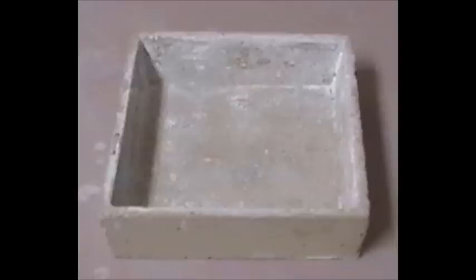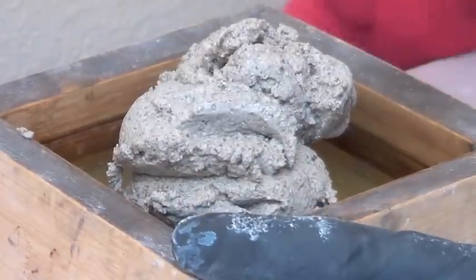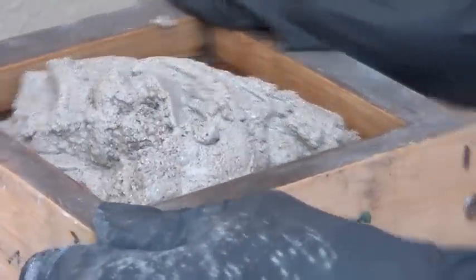A shaker table is the only way I know to get thixotropic materials to flow into narrow spaces. Take a look at this. I put a thick mixture of cement and grog onto a mold and turn the shaker table on. I have to level the mixture a little, but within 30 seconds, I have a...